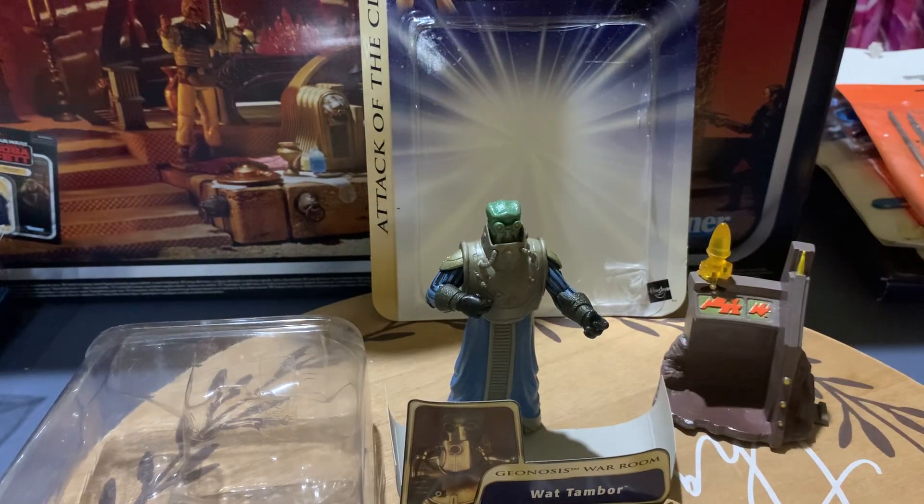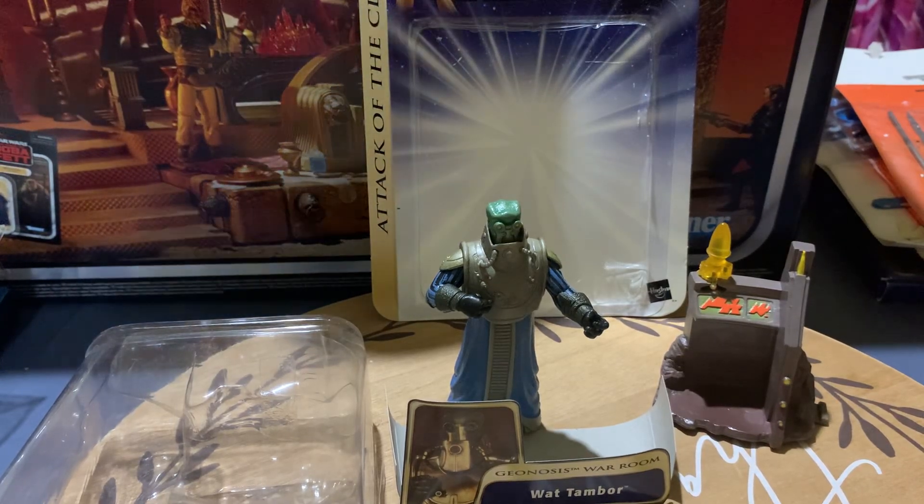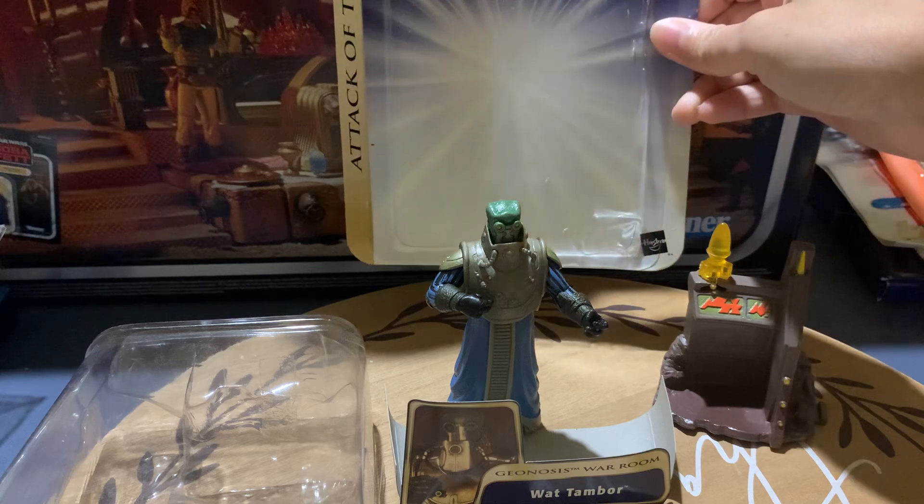Hello everyone, the maker4366 here today, and today I'm reviewing Star Wars Attack of the Clones.